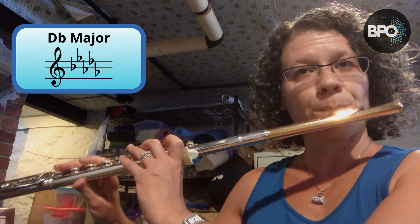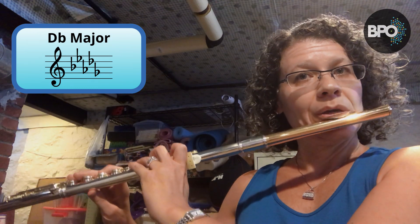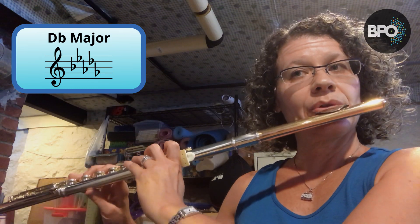Next let's go to D flat major, which has B flat, E flat, A flat, D flat, and G flat. If you are thinking about this as C sharp major, every note is sharp. I'm going to start from that C sharp. I also use the B flat thumb for this scale — D flat or C sharp. One, two, three, four. [D flat/C sharp major scale played]